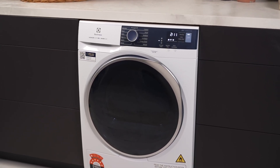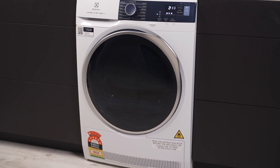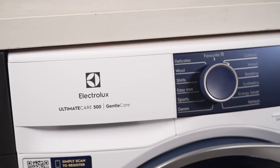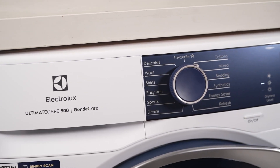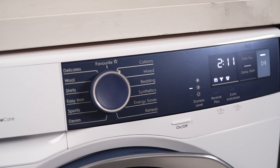Meet the Electrolux 8kg Ultimate Care Heat Pump Dryer, your new ally in the battle against laundry day woes. Engineered to simplify your life, this dryer combines efficiency with precision, ensuring your clothes emerge perfectly dried every time.